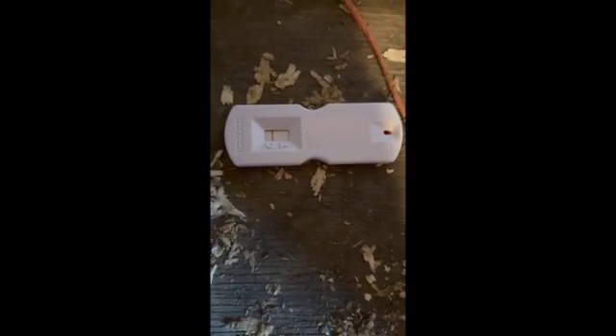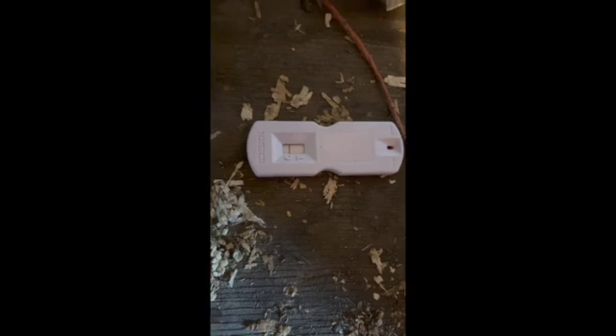It's been 10 minutes and it's looking like not pregnant, but I've got to leave it for another 10 minutes. I'm disappointed because I thought she was pregnant.